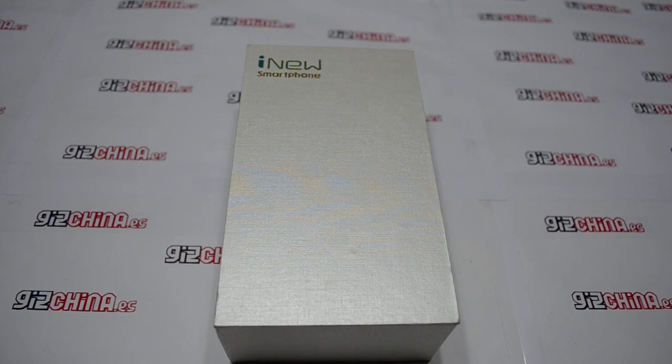Hi, this is Eduardo from GipChina.es and we are going to make the hands-on unboxing of this iNew V3 that we have received thanks to movionline.com.